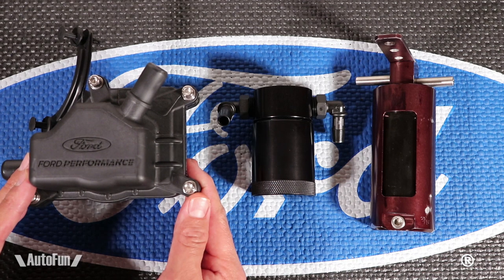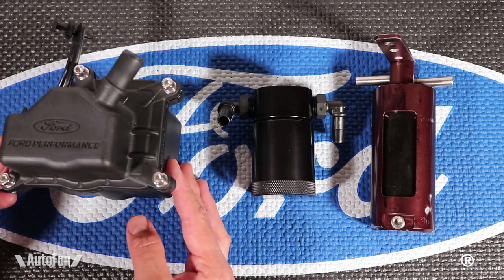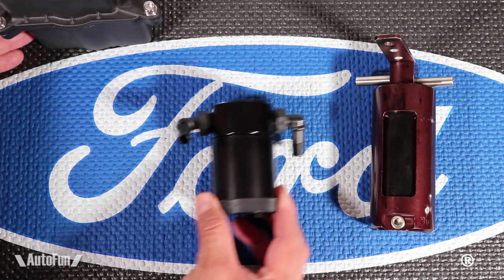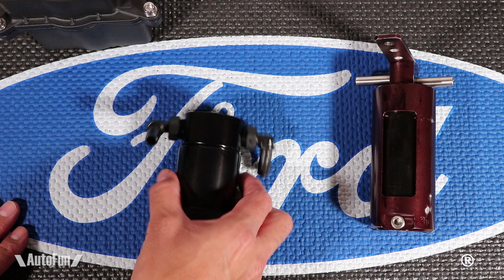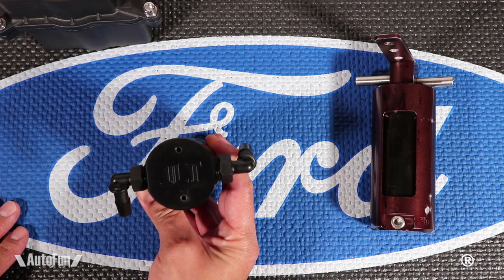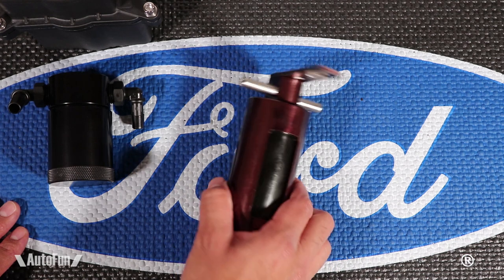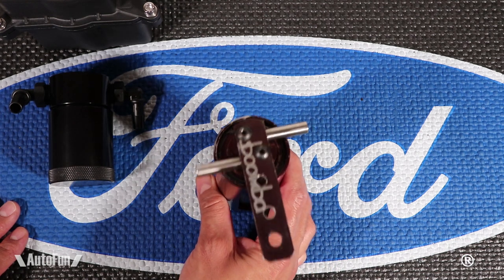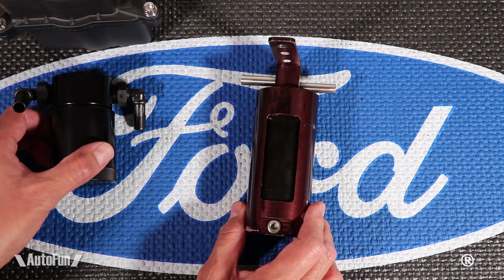On this side, we have the Ford Performance oil separator. This particular separator is meant for my Shelby GT350. This right here is one of the most popular oil separators on the market for Mustangs — it is made by JLT. And this oil separator here is one that actually came off my Dodge Neon SRT4.